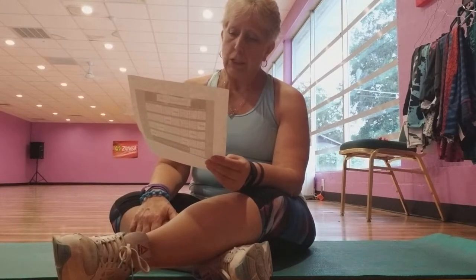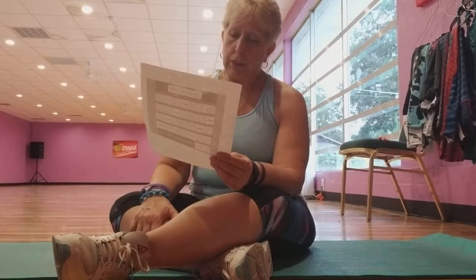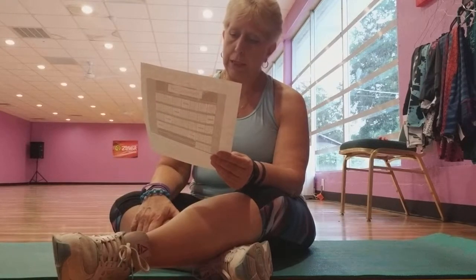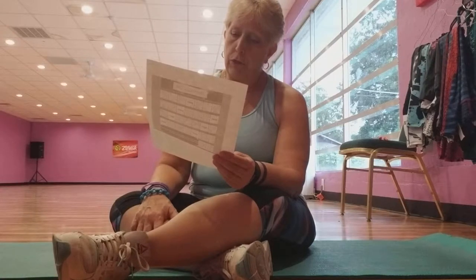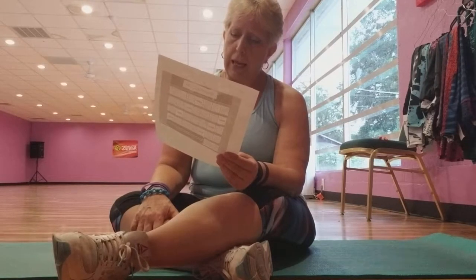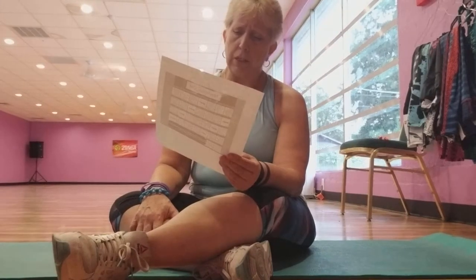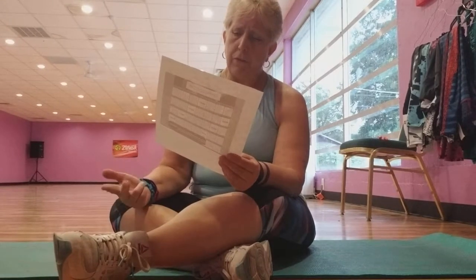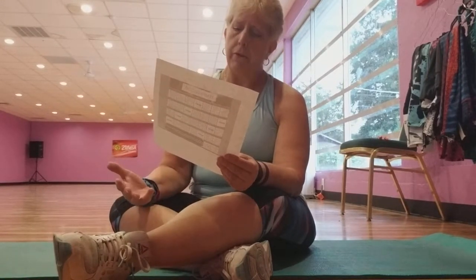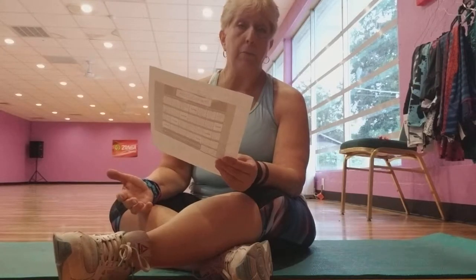But if you're doing it at home, you do 62 leg lifts, 40 push-ups, 90 crunches, 50 calf raises, 35 lunges, and an 80-second plank.